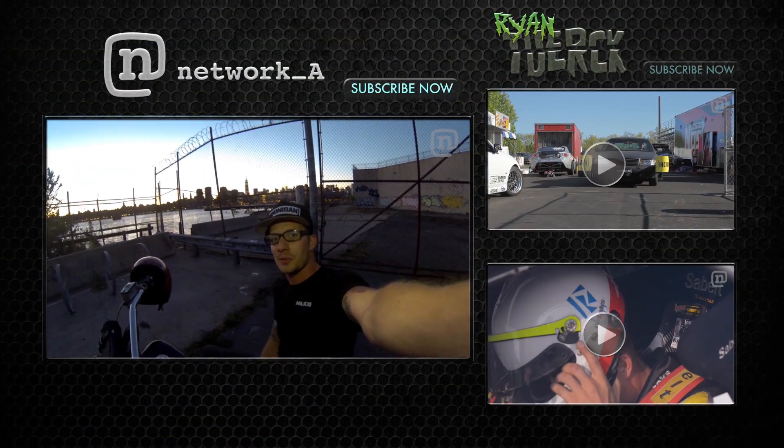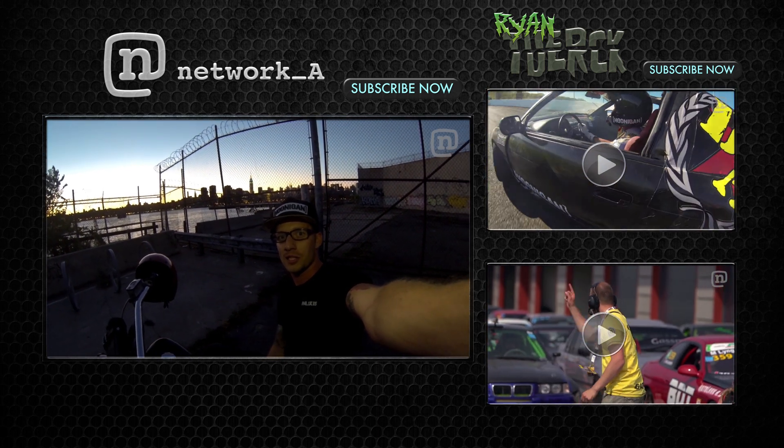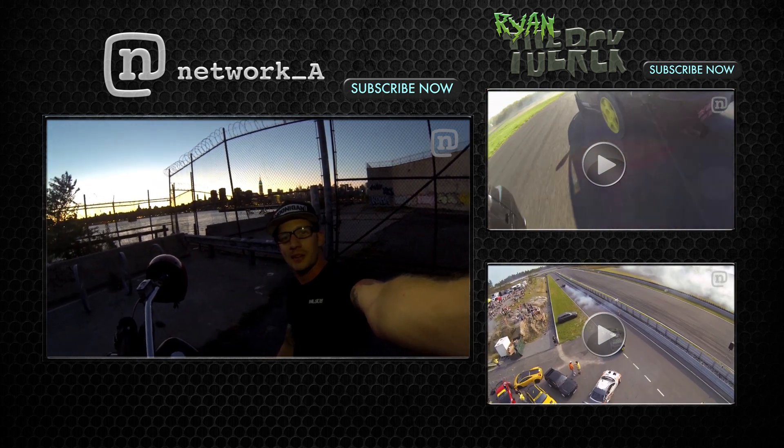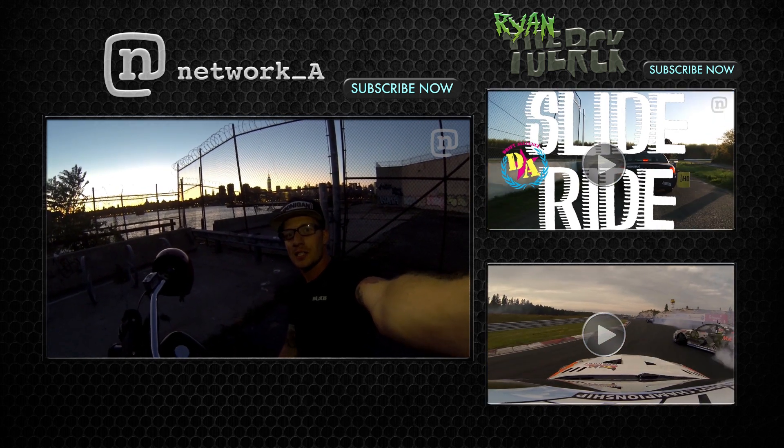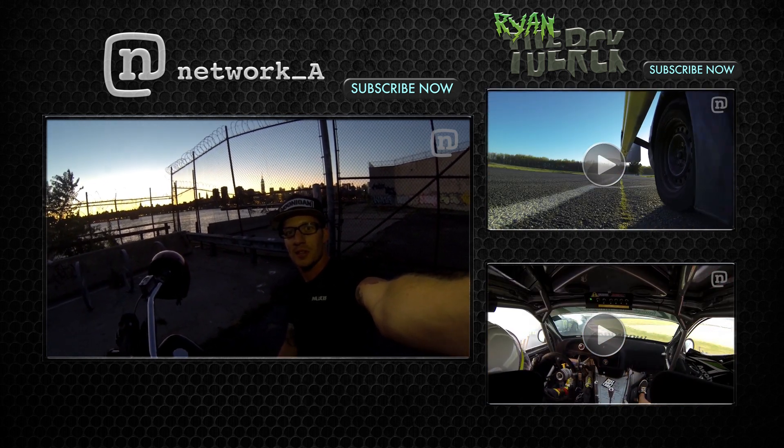Alright, that wraps it up for this week's GoPro Burnout Response episode. Thank you everybody for the questions — keep the comments coming and I will try to answer as many as possible. Make sure you stay tuned to Network A so that you can catch the newest and latest greatest episode of Turks next Tuesday.